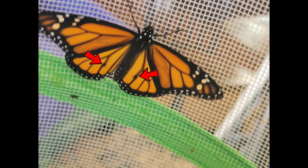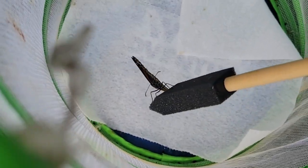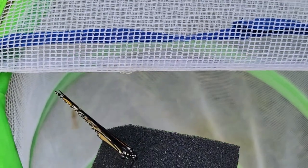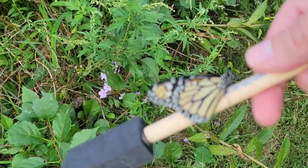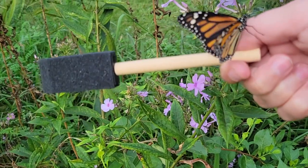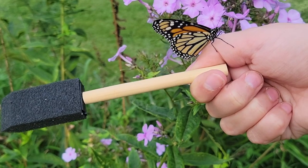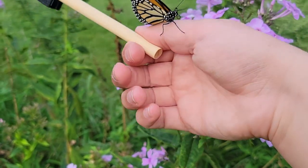So we're going to go ahead now and release these two into my garden.